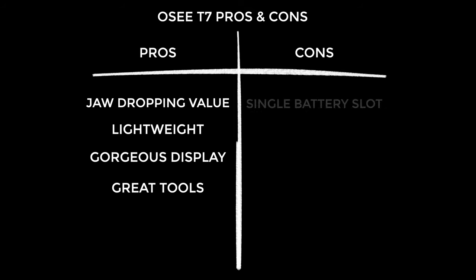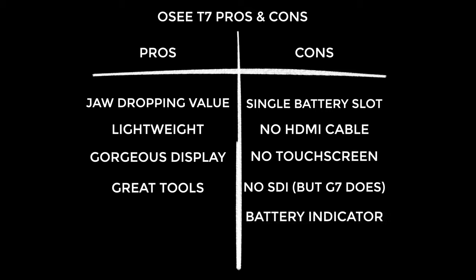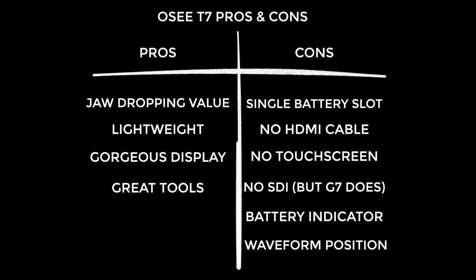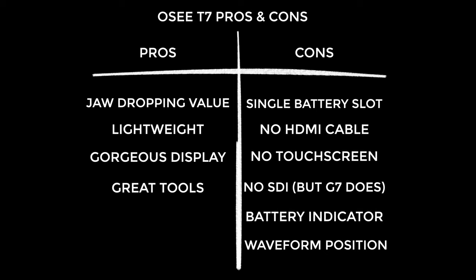Now the cons. Firstly, it only has one battery slot — some other monitors offer two and sometimes you can hot swap, though I found the battery actually lasts quite a while. OC don't supply any kind of HDMI cable with the T7. It's not a touch screen, which I'm getting on fine without, but maybe that's something for the next incarnation. It doesn't have SDI inputs — if you need SDI, just go for the G7, it only costs a little bit more. The battery indicator was not great — it shows you what's left in volts rather than a percentage. I also would have loved the option to have full screen waveform, and there's something a bit awkward about the waveform positioning — perhaps more positioning options in the menus would help, which could come with a future firmware update.